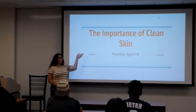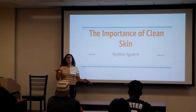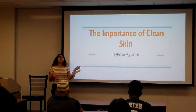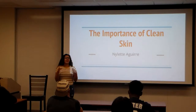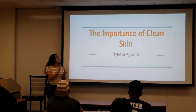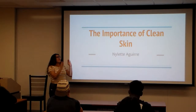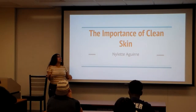I decided to talk about the importance of cleaning skin. A quick disclaimer: all our skin types are very different. Some of us have oily skin, some of us have very dry skin, and if you have combination skin, it can be oily sometimes or very dry, so you might want to switch up your routine depending on your skin type.